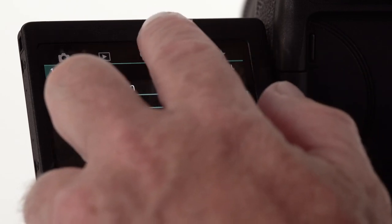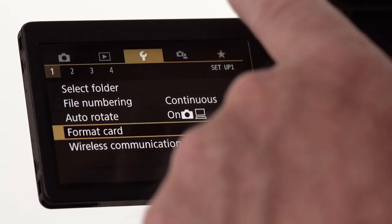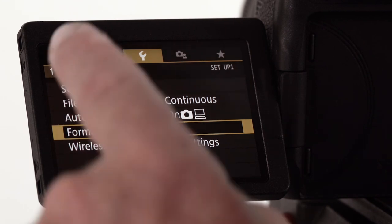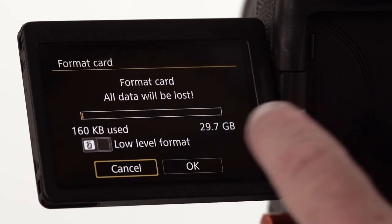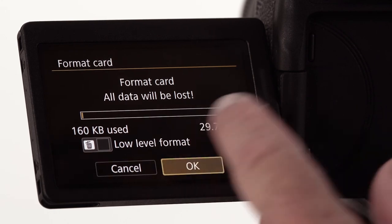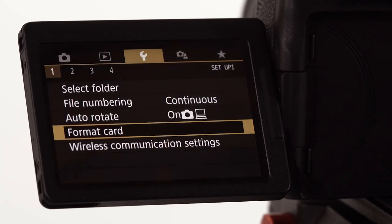Because these cameras are used by several different students, one of the first things I like to show is how to format or erase the SD card. In the wrench icon on the first sub-menu, you'll see 'format card.' We select that and simply say OK.